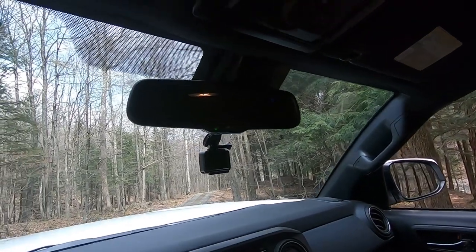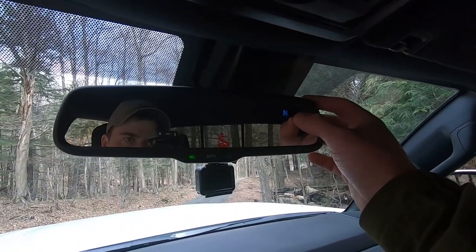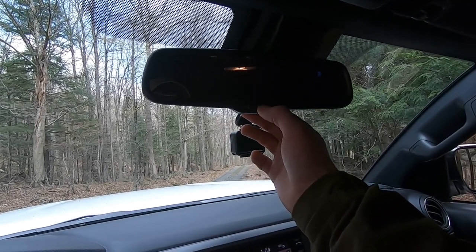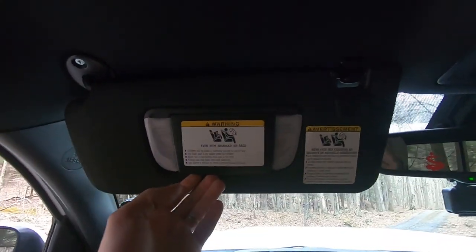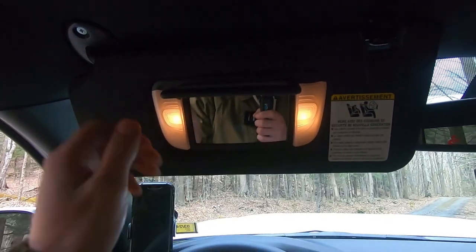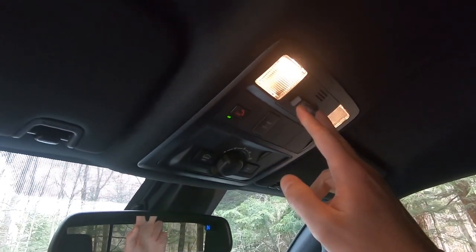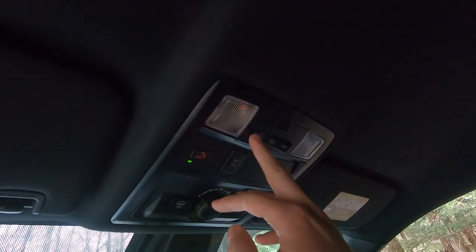Last thing from the driver's seat: the rearview mirror tells you your direction in the top right corner — right now I'm facing north. You can set it to auto-dim or leave it standard; I always leave auto-dim on. We've got visors up here that come with lights. At the top there's a light adjustment for the interior cab lights — you can see them right there.